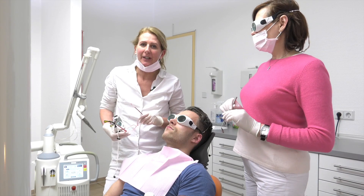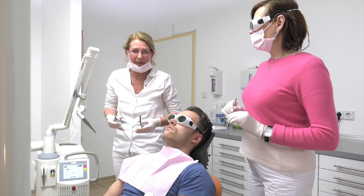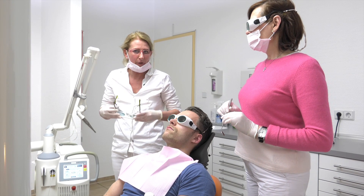Okay, here's the picture. You can see it's a posterior tooth and you can see the disease — you can see the caries. And I show you how to get rid of the caries by using the Erbium YAG laser.